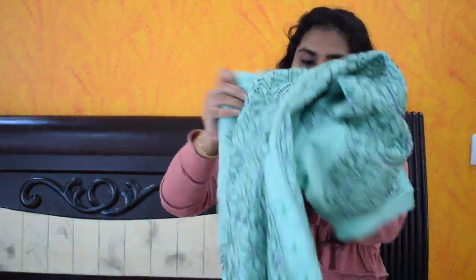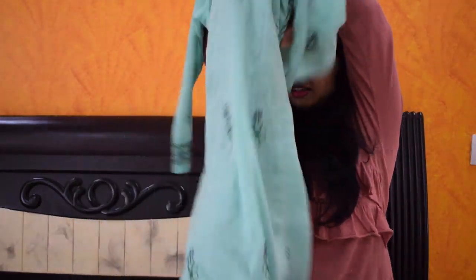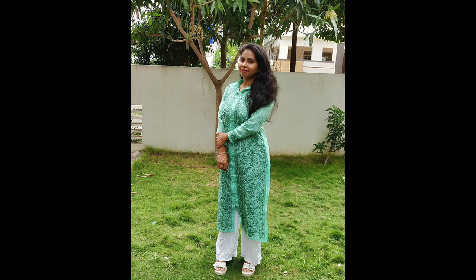My next piece is this green colour chicken kurta. It has a lot of work and is also a thick fabric. This one is ₹6,100 — it's a little similar to the pink but with more sophisticated work, making it a little more expensive. I would have to bring this from a specific store.